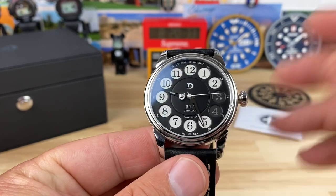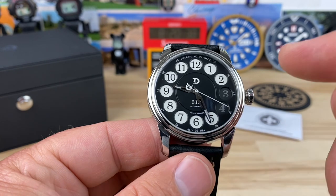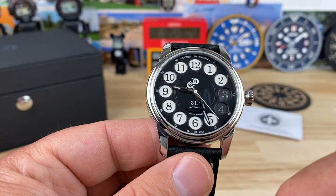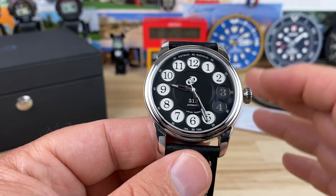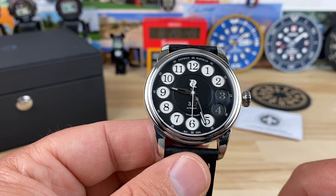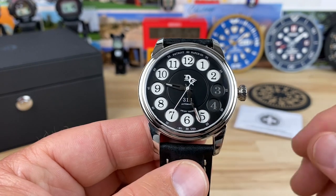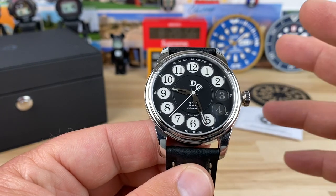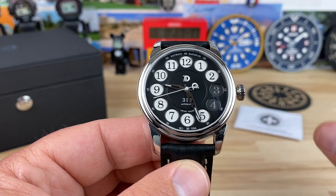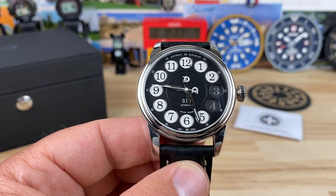I don't know how you'd ever use that information, but there you have it. This is the Detroit Watch Company City Collection and this is the 313. They released this one first because 313 is the main area code for the Detroit area — there are a ton of different area codes now. I'll put a link in the description to the Detroit Watch Company so you can check it out.